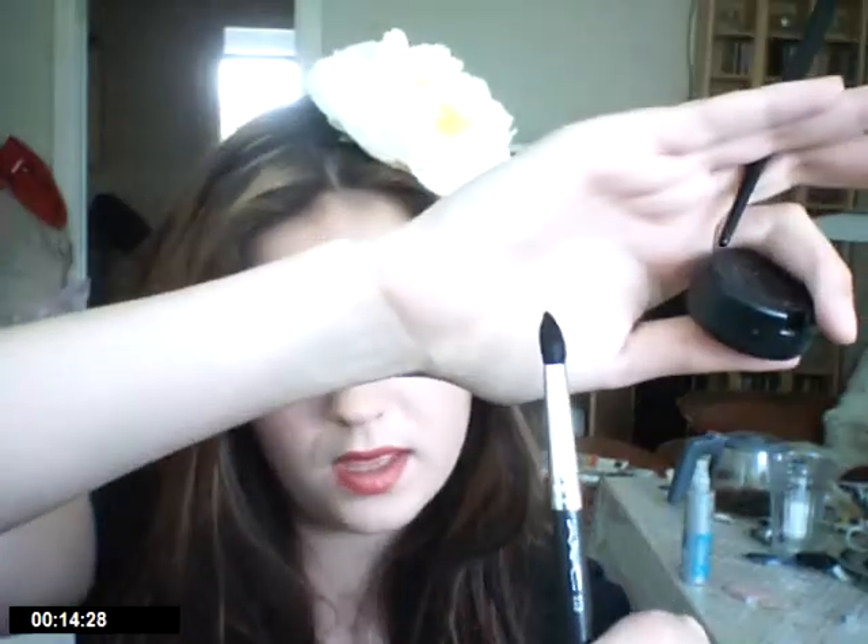After that I took MAC's Espresso eyeshadow, which is a matte brown. I used my 226 pencil brush — it's the one with the little tip — and used it to do almost a cut crease look. Then I blended it all up with my blending brush.